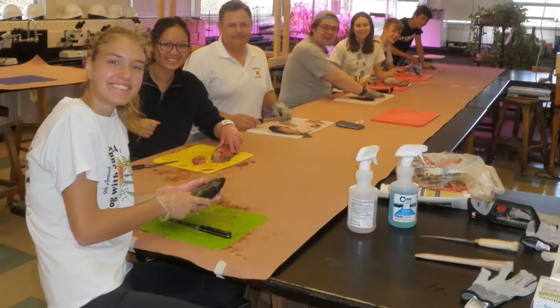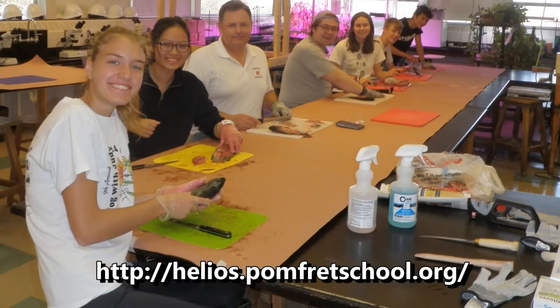So I think that's it. Visit us at helios.comfortschool.org and feel free to send me an email through the website. Great, thanks Bill. Thank you.